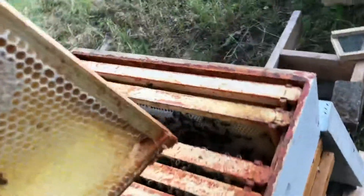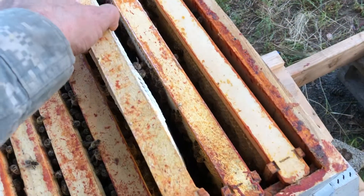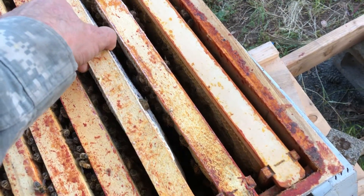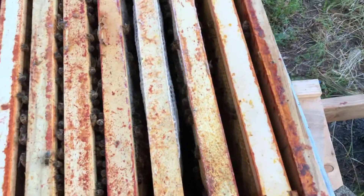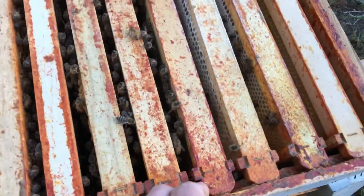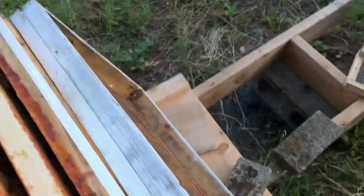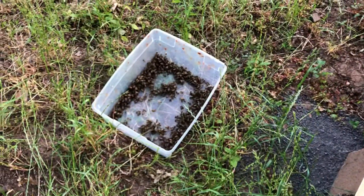Alright, let's put them back — just like that. And close this hive. Let the bees work and collect honey. It's another frame. They're very good bees. Nice. Very nice. That's enough for the other ones.